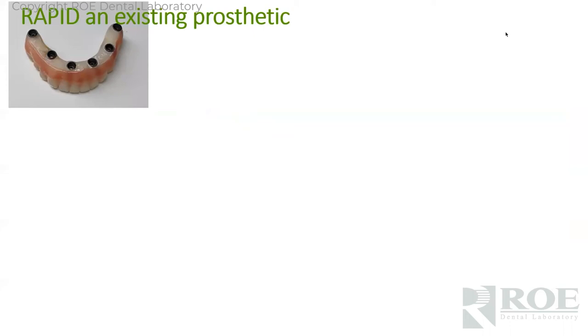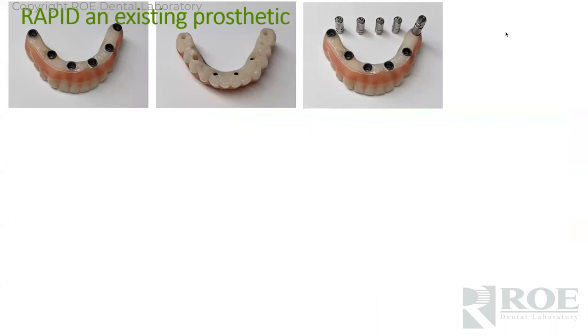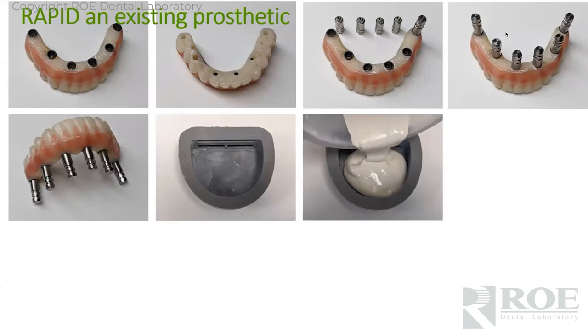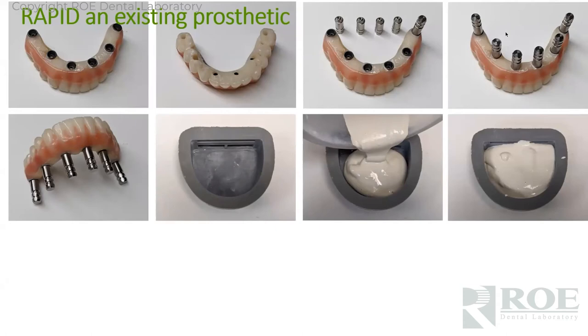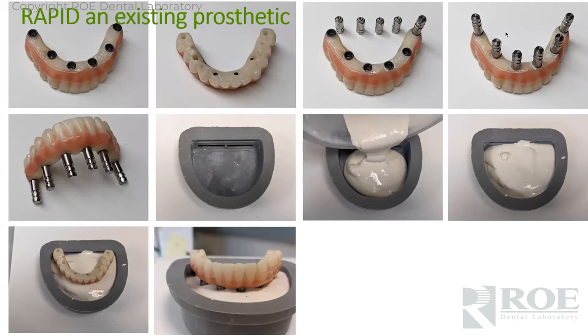Patient comes in with a six-unit lower prosthetic that needs a new one — fracture, teeth worn down, whatever the reason. You'll order the multi-unit abutment analogs from us, the lab, or your rep. Screw them into the prosthetic. Then take your flask, fill it with stone till it's about three-quarters full, and set the multi-unit abutments in stone. Don't let the prosthetic touch the stone — we're not trying to capture the intaglio because there's probably a gap anyway, so it won't tell us anything.